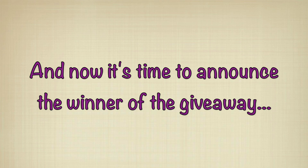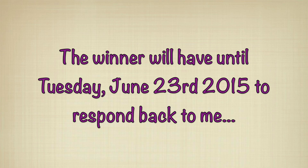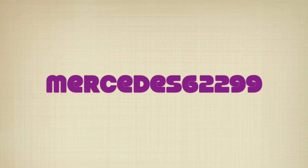Ok, back to the winner. The winner will have until Tuesday June 23rd to get back to me. If I don't hear from them I will pick another name. And the winner is Mercedes 62299 — congratulations, and I look forward to hearing back from you.